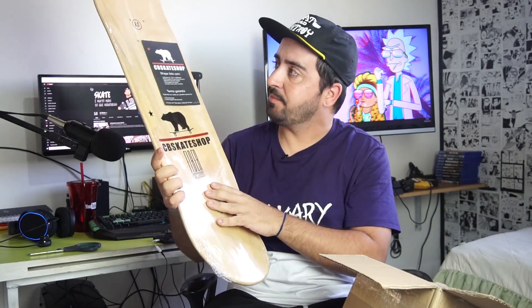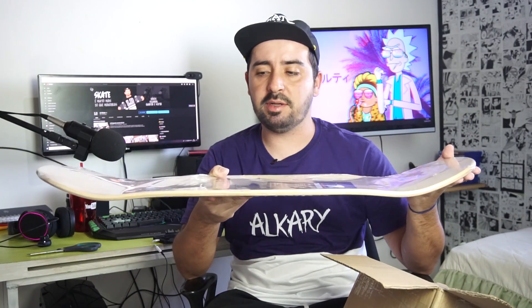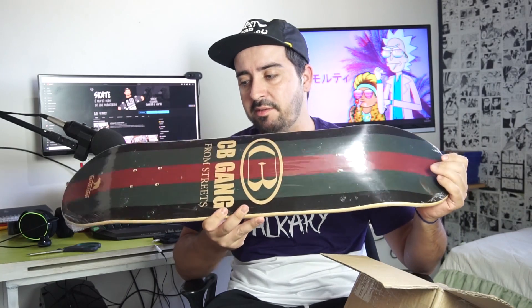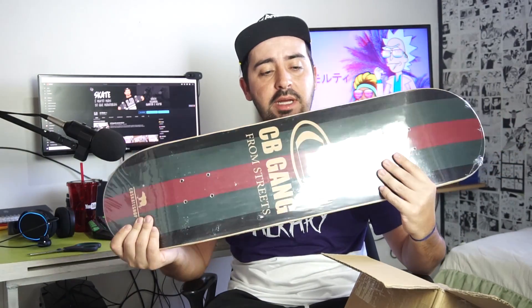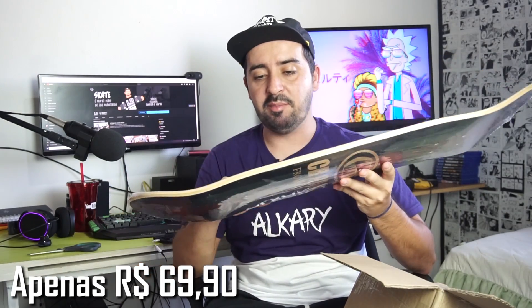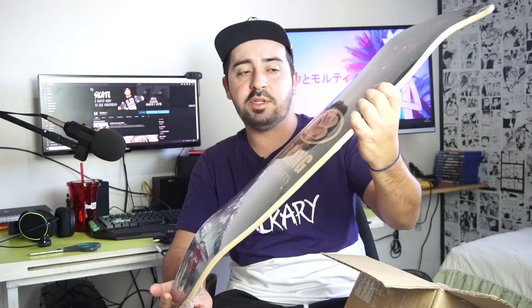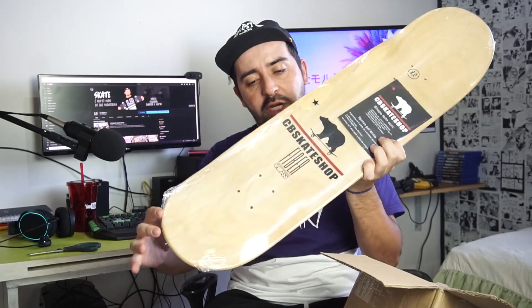Fiberglass tudo certinho, um shape de qualidade. Os atletas da marca usam o shape e mostram a qualidade — vocês podem acompanhar nas redes sociais da CB Skate Shop. É um shape bom com preço muito bom: apenas R$69,90 no site. Que shape você encontra de marfim com fiberglass, que dá mais durabilidade, por esse preço? Na CB Skate Shop você usa o cupom e tem 10% de desconto — dá pra comprar lixa e shape por aquele precinho.